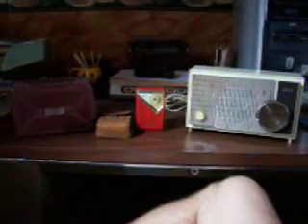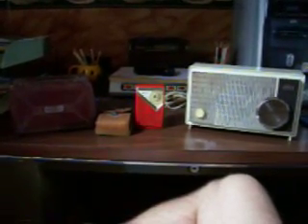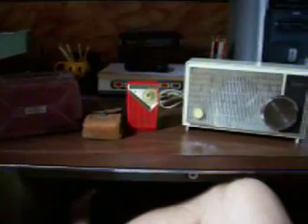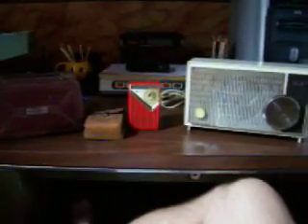Good morning YouTube, MBH45304 here this morning, got me some more radios this weekend. Here we have a Motorola, we have an Arvin transistor, we have an RCA Victor, and I have an International 3-inch rim drive reel-to-reel tape player on the other side of the room I'll show you here in another video.